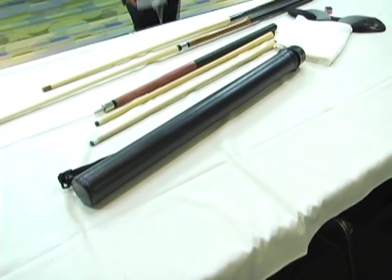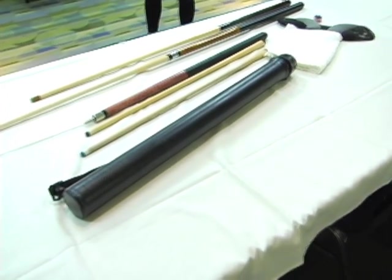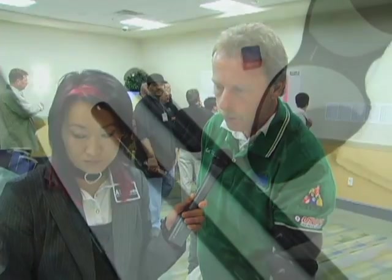I'm playing with a Mike Galassi cue — that's who I represent. This is my playing cue with two shafts. And then I have the break stick here, which is a pretty standard break stick, much like a playing cue. It doesn't have all the phenolic and all that. And then I got a jump stick here as well.